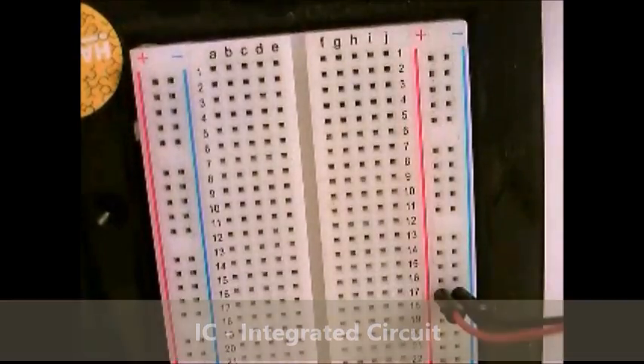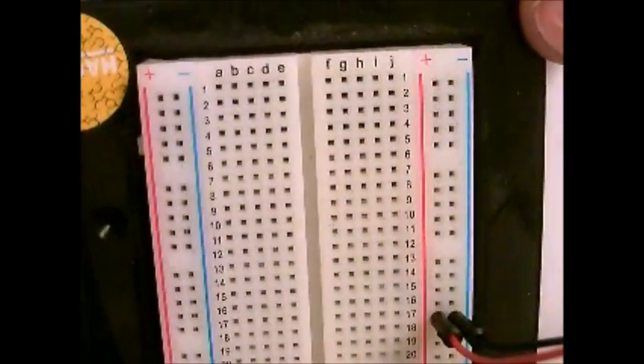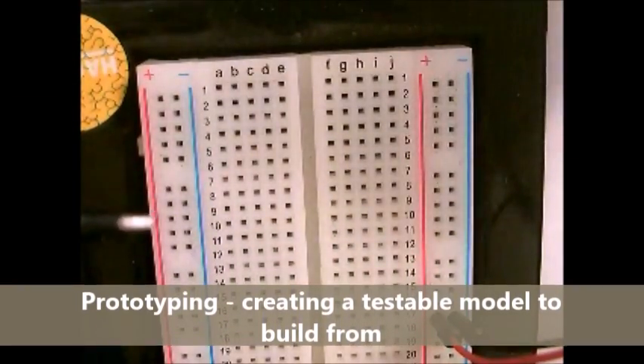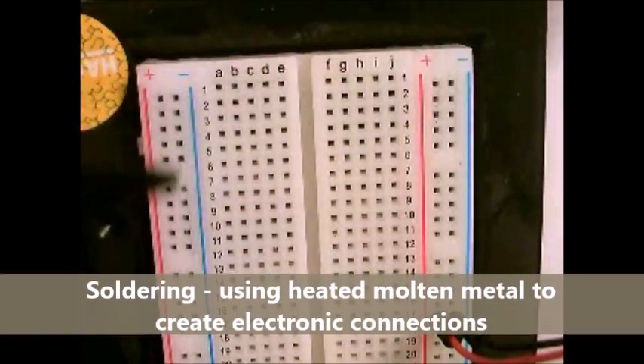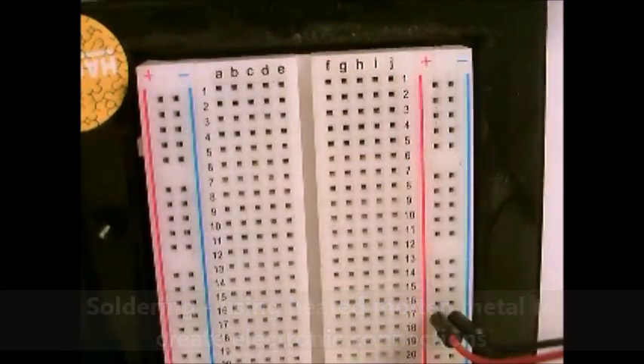The point of a solderless breadboard is to prototype circuits very quickly and very easily without having to use solder. Solder takes a lot of time and it's basically irreversible — once you build it, you can't really go back very easily. So a breadboard is a great way to experiment with circuits as you're moving along, and basically plug in components and see what it does.